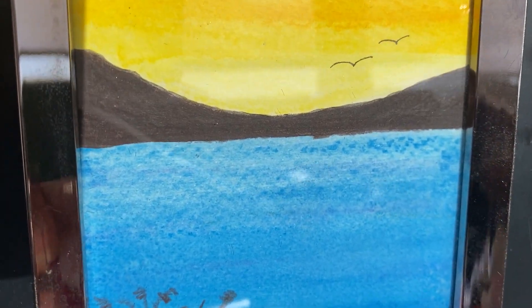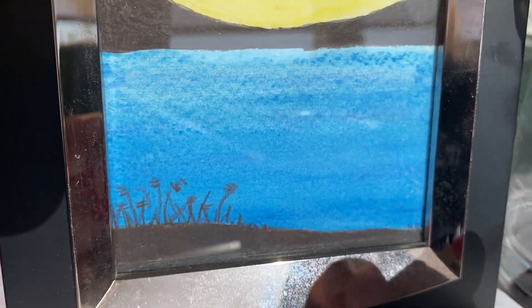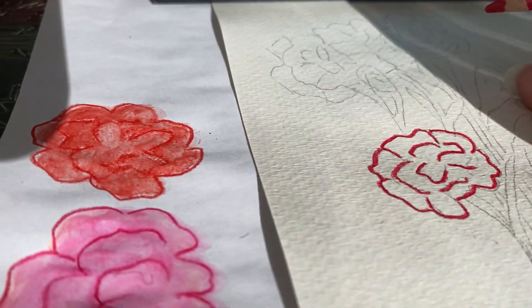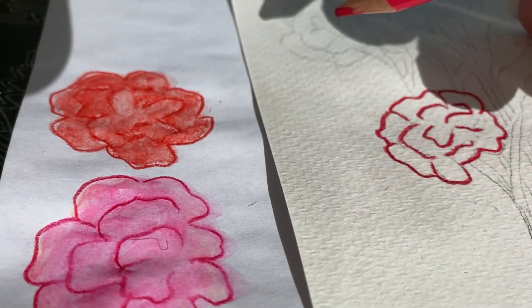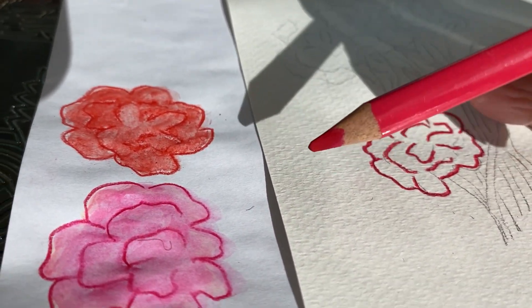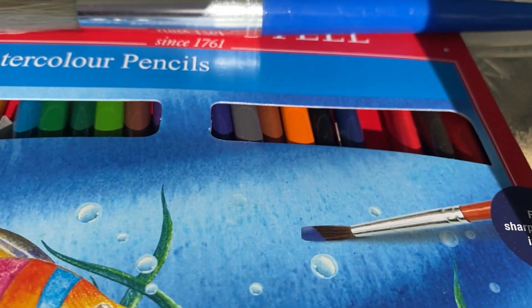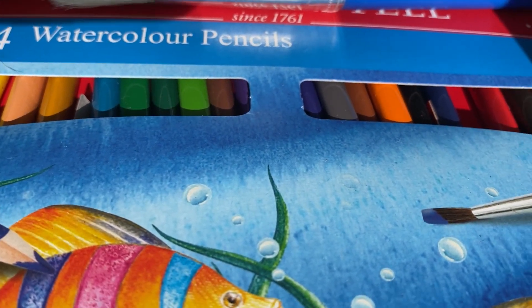Do you think painting is great but you hate the mess? Me too. I've discovered a new product that will take just a simple pencil crayon, add water, and you can paint. This is what I have today. They're called watercolor pencils.